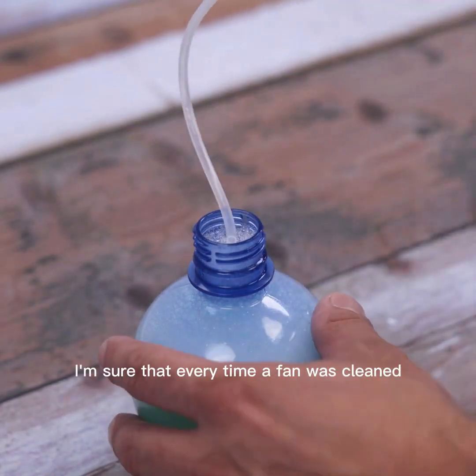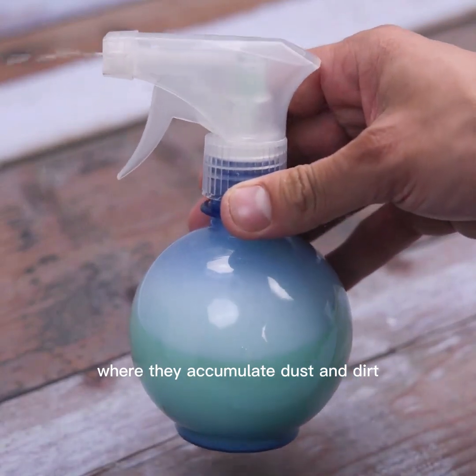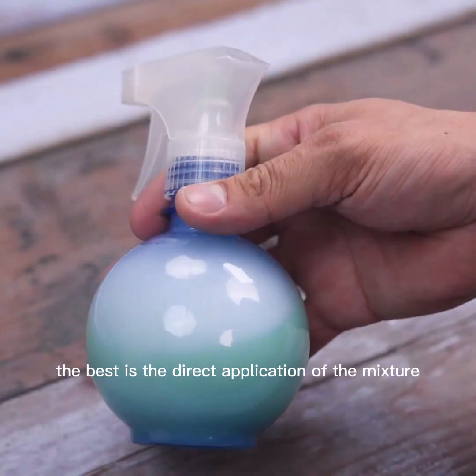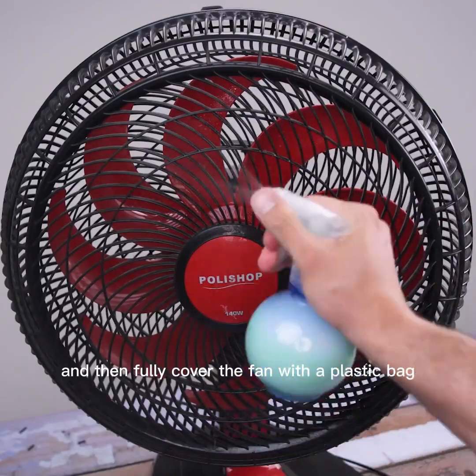Every time a fan was cleaned, it meant dismantling all the parts where dust and dirt accumulate, and washing manually. With this tip, the best approach is the direct application of the mixture, then fully cover the fan with a plastic bag.